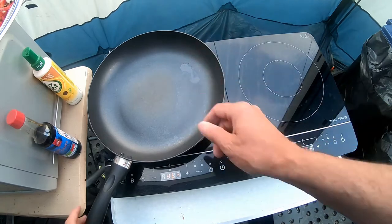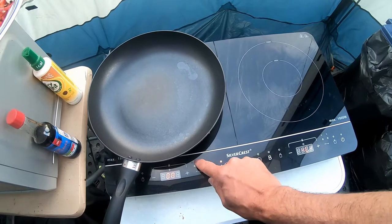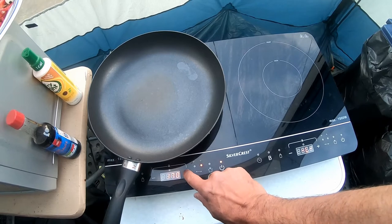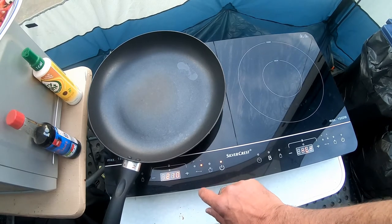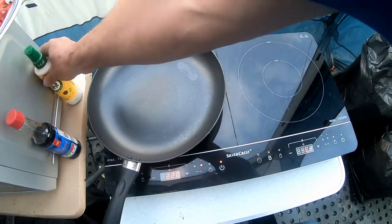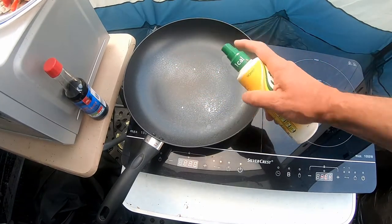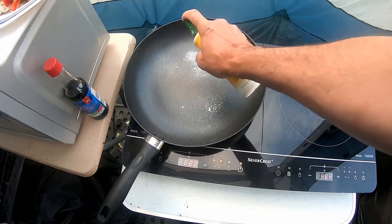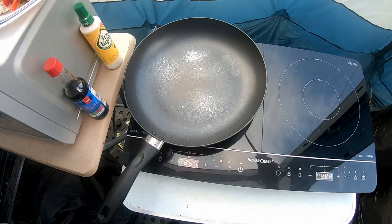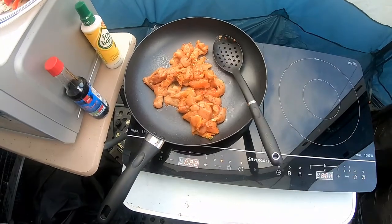So first thing I'm going to do - I'm cooking on this side, I'm only using the one ring. You've got program or temperatures, so I'm just going to go onto the temperature here and I'm going to ramp that up to about 220. And straight away these things heat up. So, non-stick frying pan - I'm only going to use some of this spray oil. And I'm going to cook the chicken and stir fry it for about eight minutes.